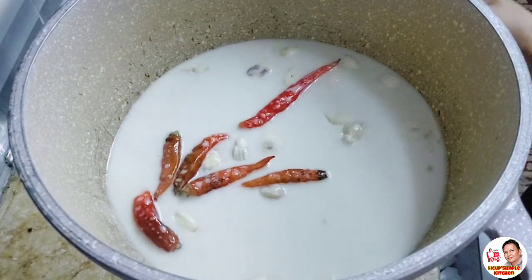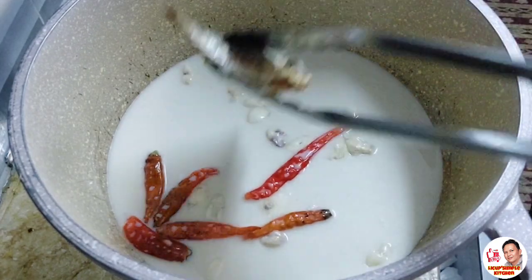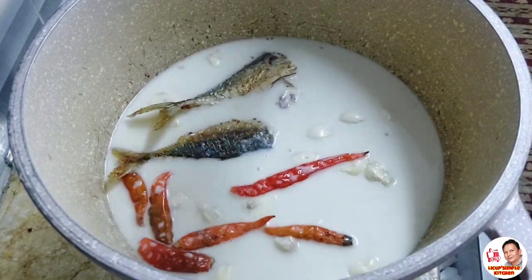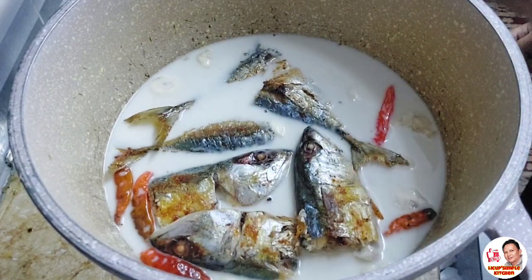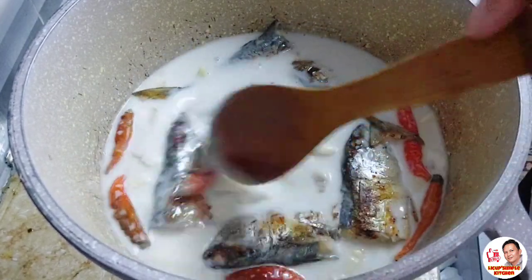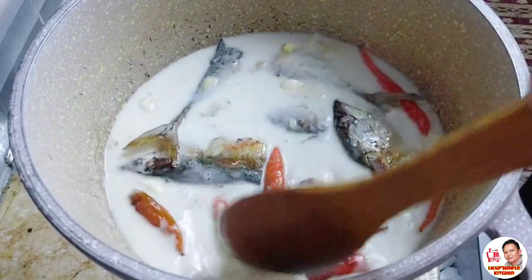Lalagyan na tayo ng ating isda. Hindi ko na hirayin yung isda dahil gusto ko yung buo ganyan lang — pinati ko lang siya. Pwede namang hirayin, pwede naman yung buo, optional lang po — nasa inyo na kung ano yung gusto nyo. Tapos maganda kasi yung maabsorb sa gata yung pati yung mga ulo ng isda — masarap yun.